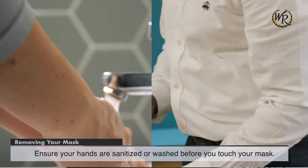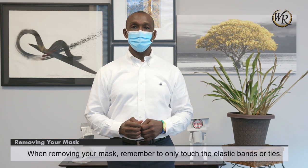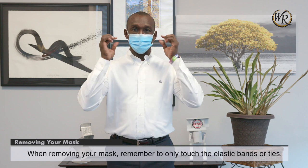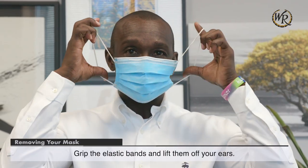Remove your mask. Ensure your hands are sanitized or washed before you touch your mask. When removing your mask, remember to only touch the elastic bands or ties. Grip the elastic bands and lift them off your ears.